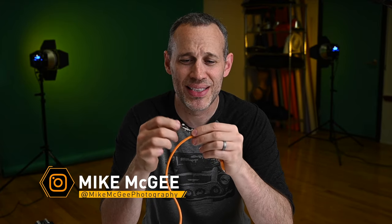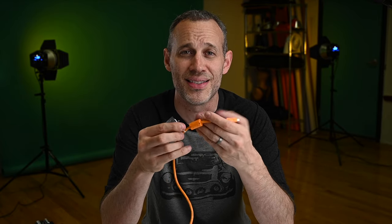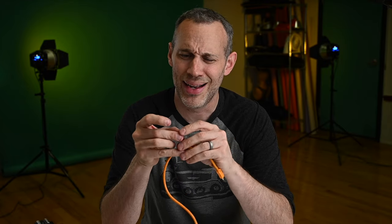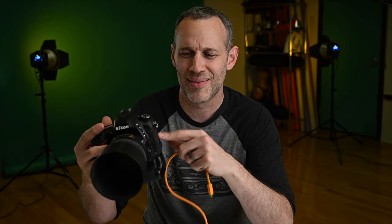So there you have it — a simple, quick, cheap DIY tip to make your own homemade jerk stopper. You might even have these parts in your kitchen junk drawer already. It's a more efficient solution that keeps junk from hanging off your camera and feels more professional. If you have questions, ask below. If you liked the video, click thumbs up, and feel free to subscribe for more creative photography tips.